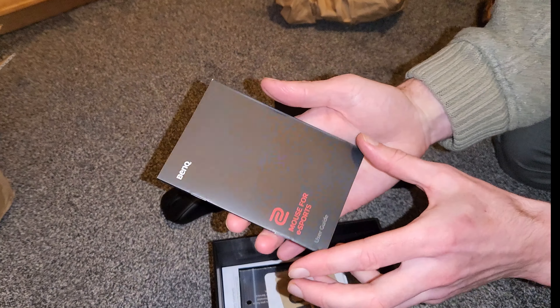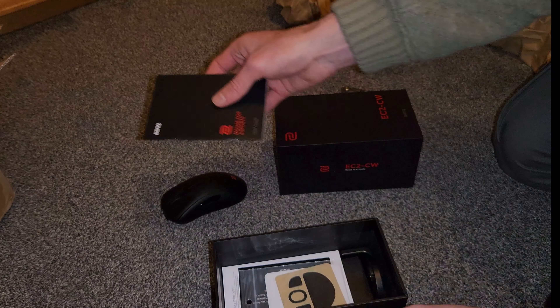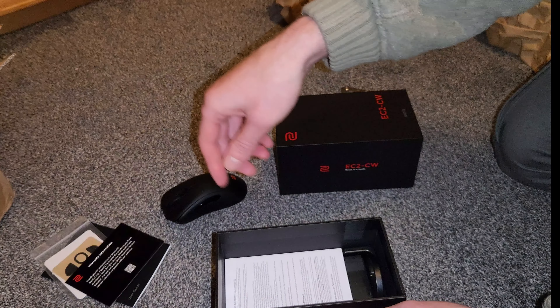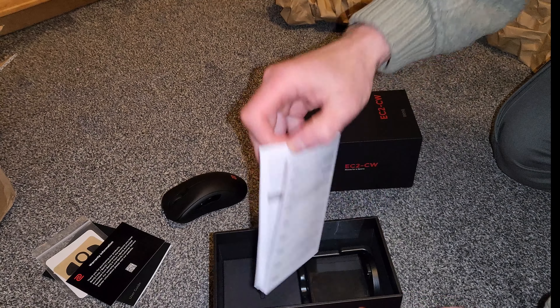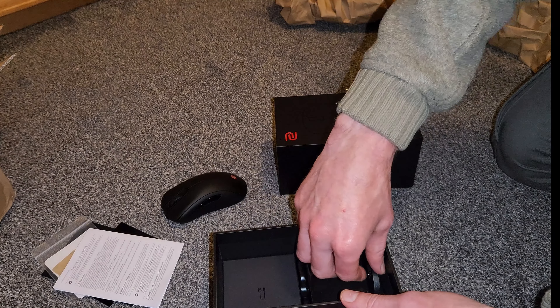Underneath the mouse we've got the user guide — just what button functions do what and what's inside the box. Extra pair of those black skates. Some warranty information and regulatory statements.